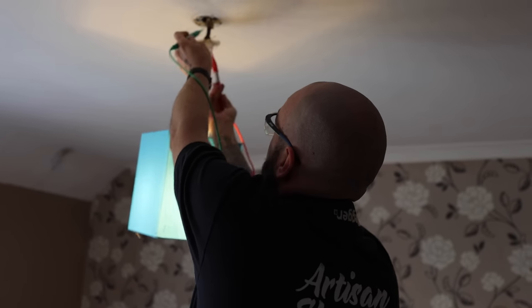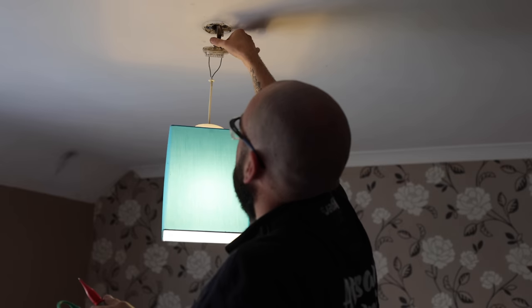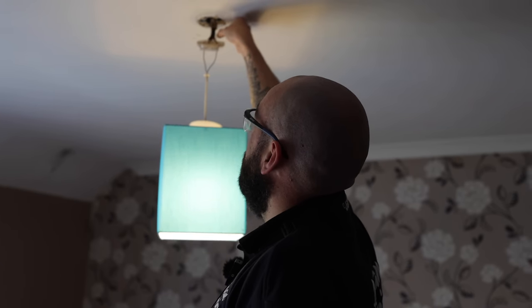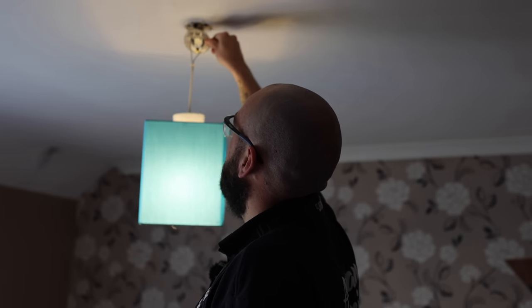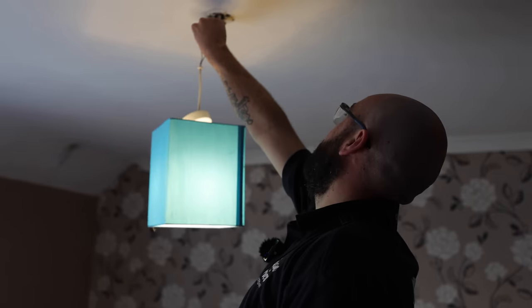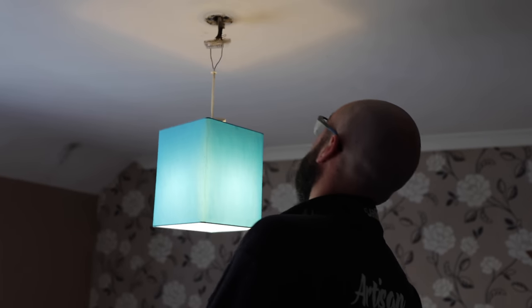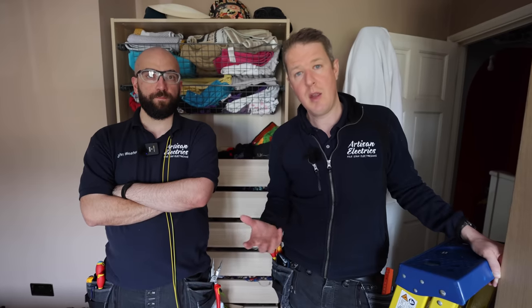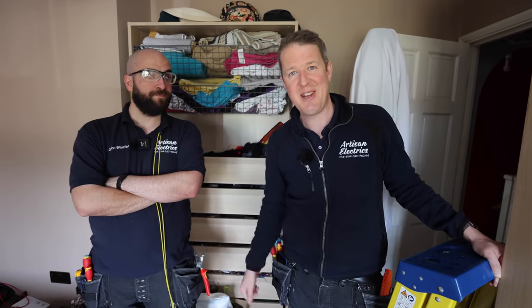There is an earth here so this was just sticking out before with no continuity and there's nothing - no continuity down at the switch - because these two need to be joined together. This whole pendant needs re-terminating to be honest; for whatever reason they've just shoved the cable up in the ceiling. So I'll take that down and re-terminate it. We're just finalizing things, getting all the paperwork done. We're not going to go into depth on the paperwork side of things on this video because we've done a full in-depth video about our certification paperwork and the software we use - I'll leave a link where you can look at that video.